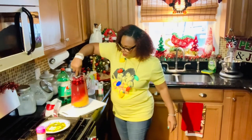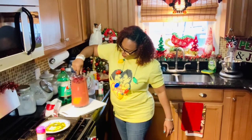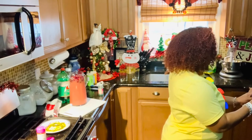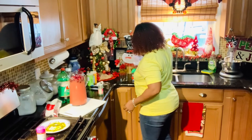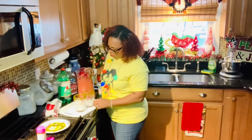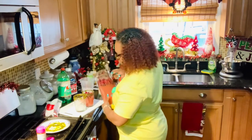We're going to go ahead and stir and mix everything together — it looks so delicious. Then we're going to add a few ice cubes and pour this delicious drink.